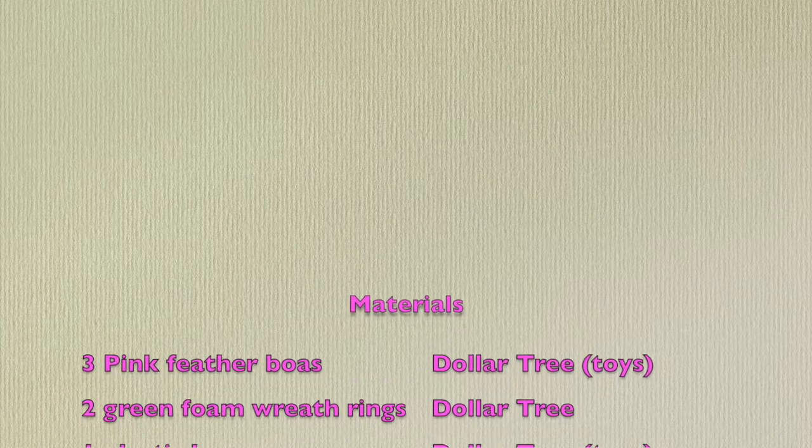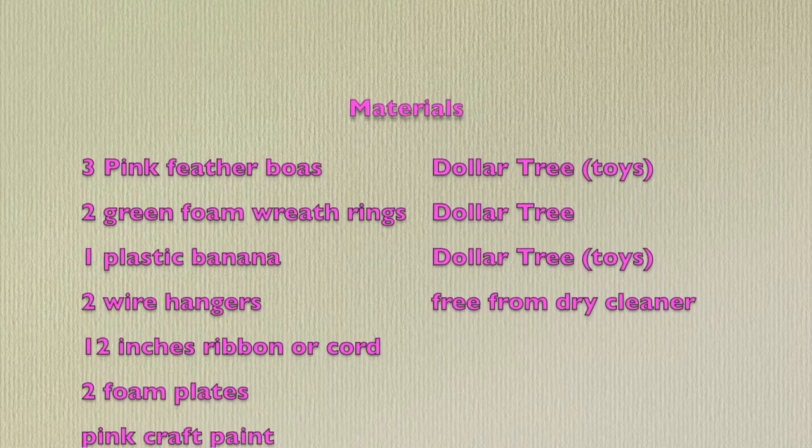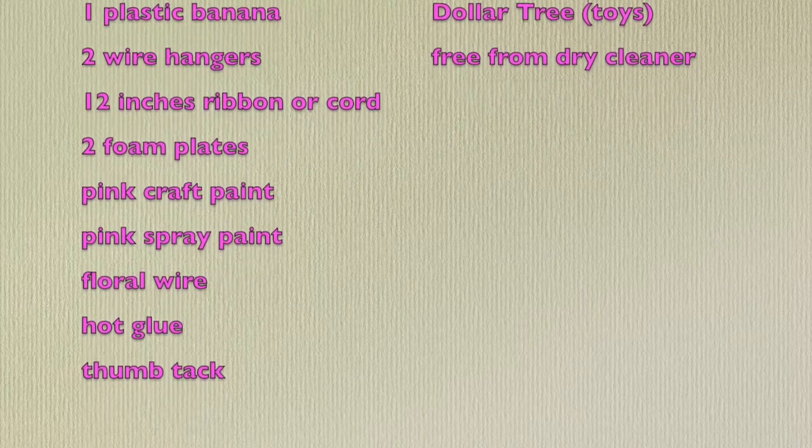Supplies from Dollar Tree are three pink feather boas and a plastic banana from the toy section, some foam wreaths — two of those — two wire hangers from your dry cleaners, some ribbon or cord, pink paint — both craft and spray paint — a foam plate or two, some floral wire, some hot glue, and a thumbtack.